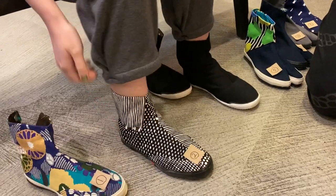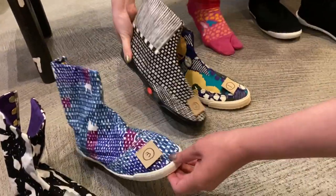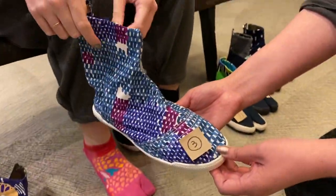Much more comfortable! Now let's try the Margo shoe line that comes with the Poron insole in 23.